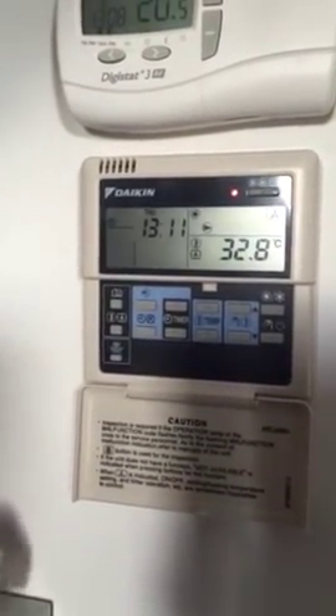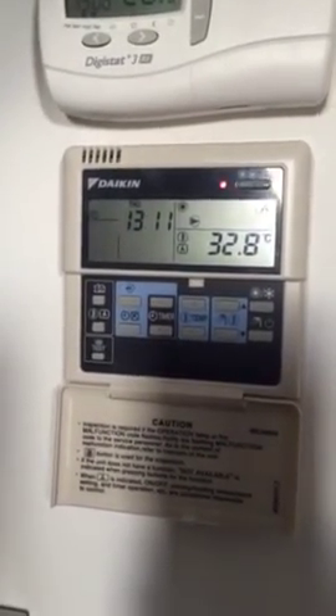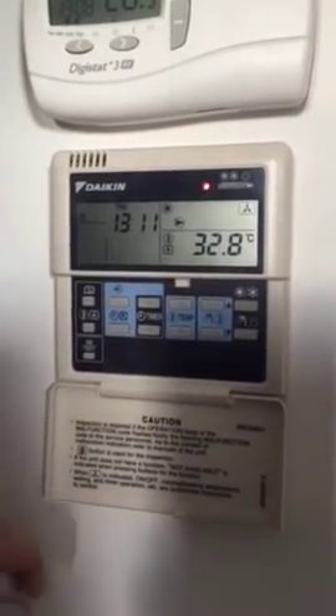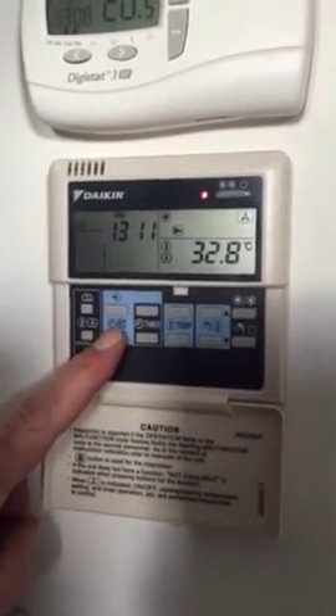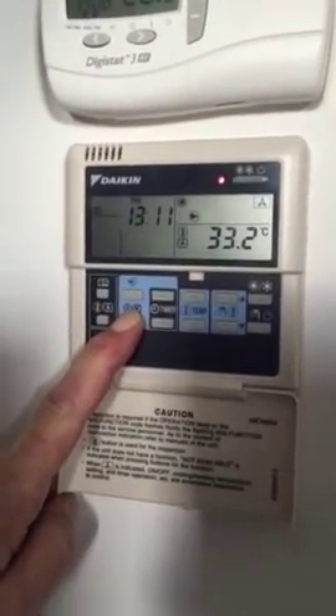We're going to do a brief description of how to set the time on your Daikin controller. It's a fairly simple operation. First of all, this button here — press and hold for around about 5 seconds until the display flashes.